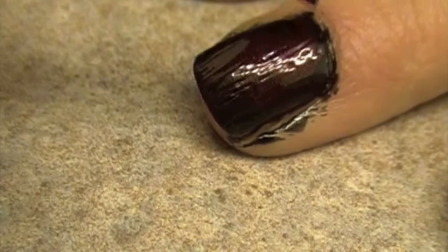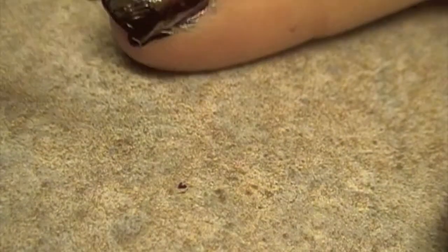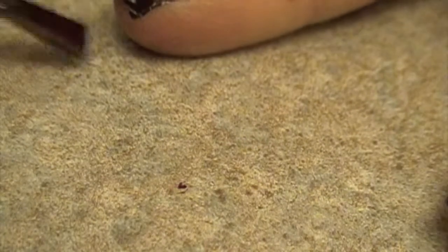Then paint a thin layer of ruby red. Be sure to cover the tip — this prevents chipping.